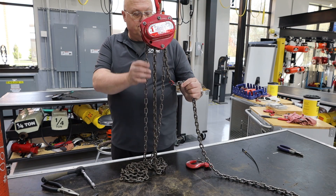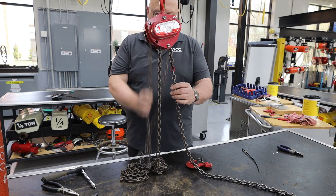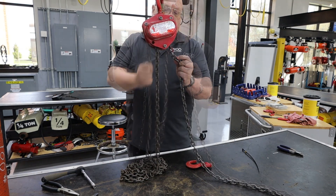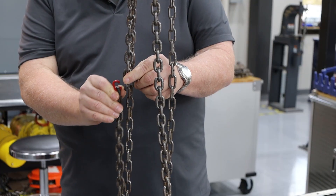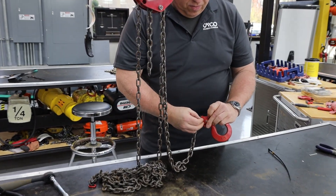Next, advance the old chain through the hoist, allowing the new chain to follow. While doing this, it is important to ensure the upstanding link's weld orientation is facing away from the lift wheel. Continue advancing the chain through the unit until you have a sufficient amount through the hoist, then you can remove the C-link.